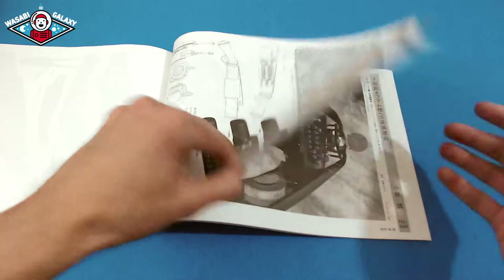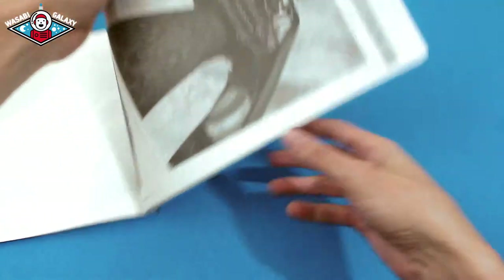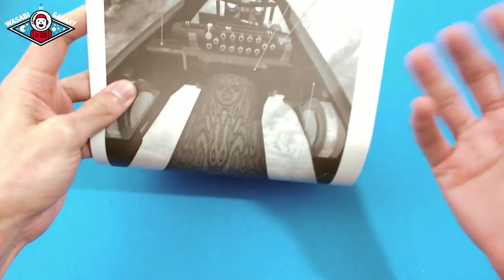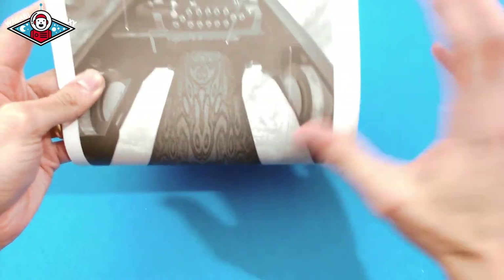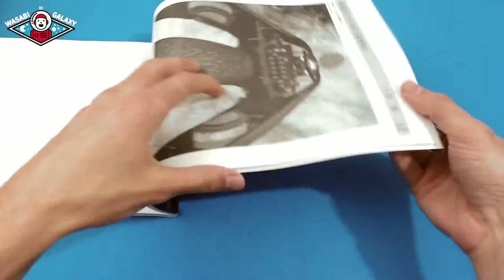Here's the cockpit — how it actually looks inside. When they're animating, they know that this does this and that does that, so they have a guide for themselves to reference.